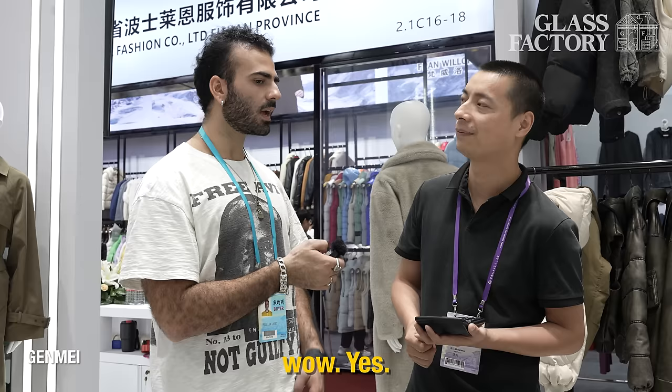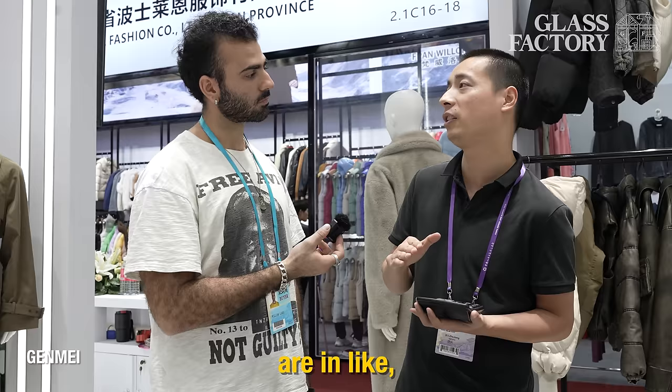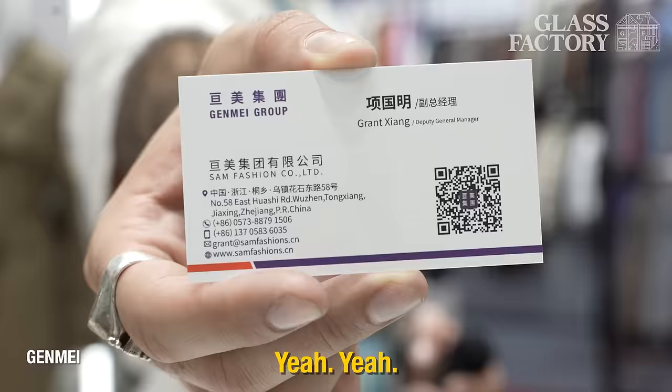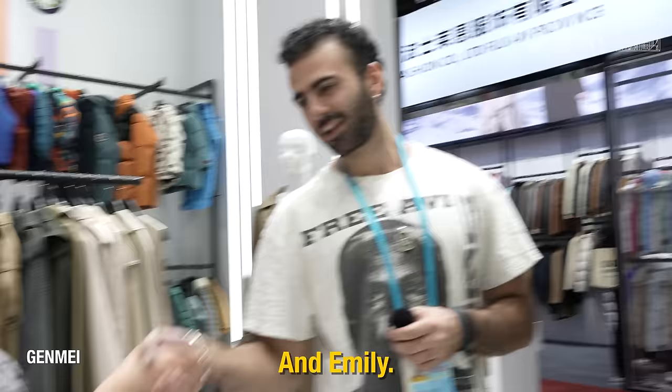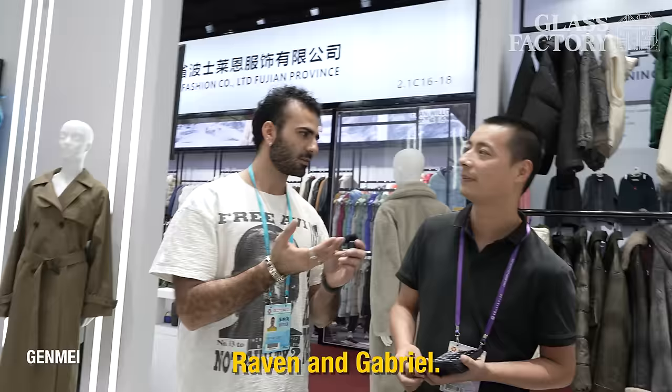What kind of brands do you work with? Clothing brands? Most of them are in Europe. What's an example of a big brand I might know? Inditex Group — yes. You've laid it all out nice and pretty: Zara, Superdry. Do you have a name card? What's your name? Gabriel. And? Raven. And? Emily. Kevin. Kevin, Emily, Raven, and Gabriel — nice to meet you guys. I'm Will.